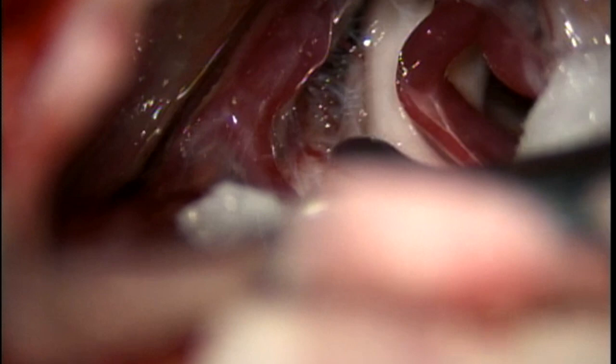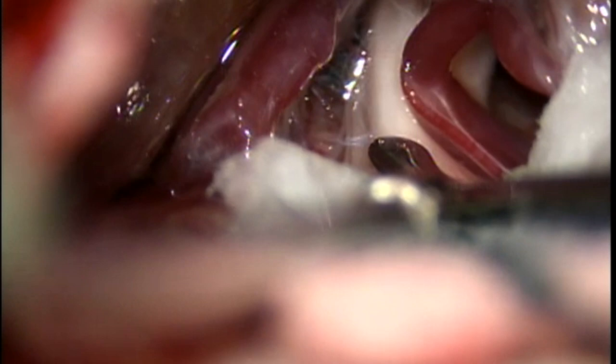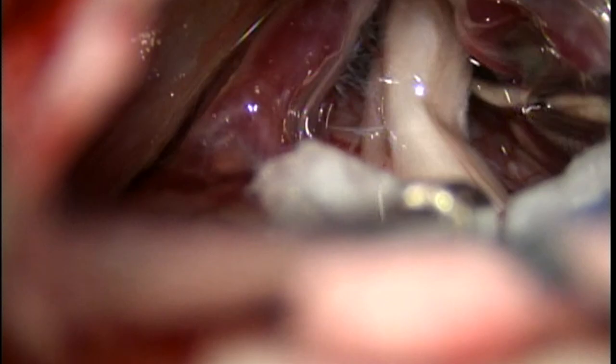That spatula — that's a dissector — is going to mobilize the anterior inferior cerebellar artery away. You can see the groove in the trigeminal nerve as I move it away. You'll see the trigeminal nerve, that white structure, and when I move that blood vessel you can see the little indentation of the nerve right there in the top part of the screen in the middle.